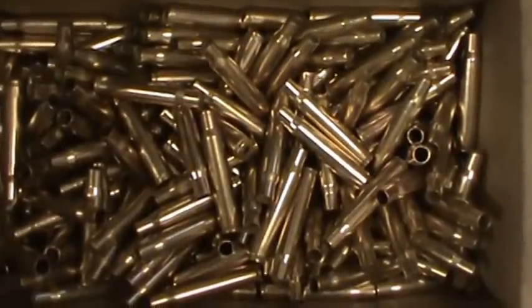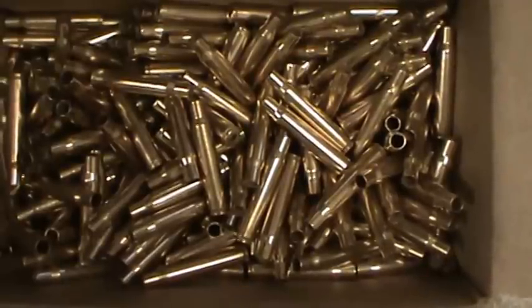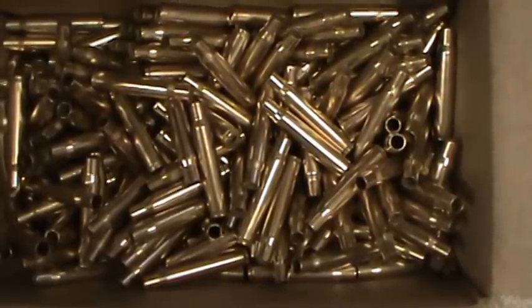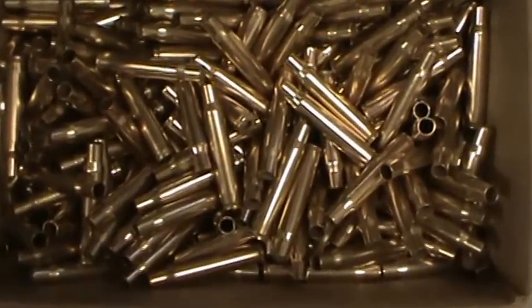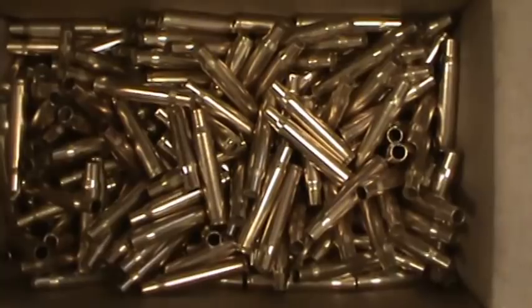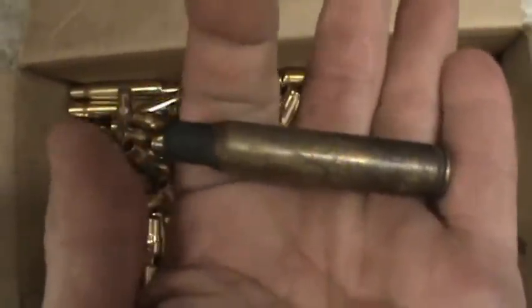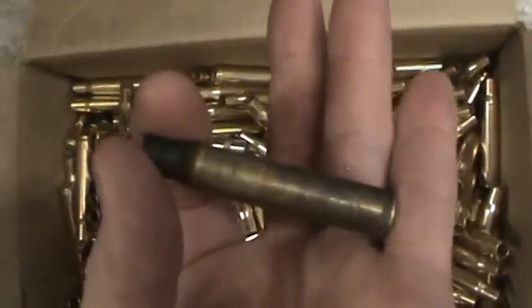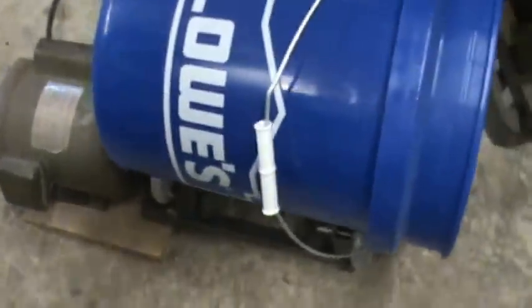I want to show you what I've been doing for brass cleaning. I've been reloading for 20 years and using a vibratory corn cob type media tumbler. It does okay, but when brass is really grungy it doesn't do very well. This 30-06 brass here is what I cleaned in my wet tumbler using stainless steel media pins. A buddy of mine gave me this brass because he couldn't get it clean in his dry media vibratory tumbler.